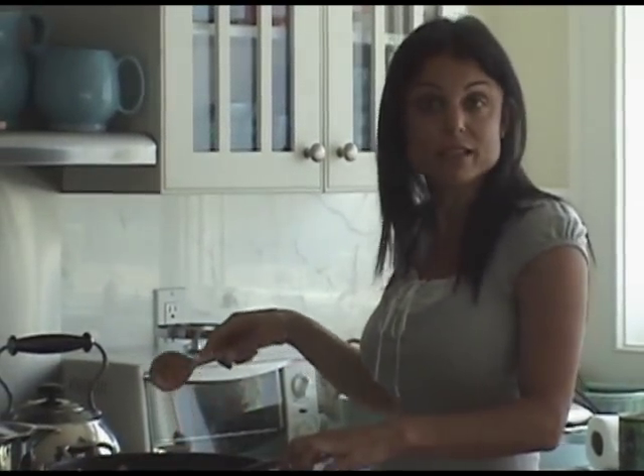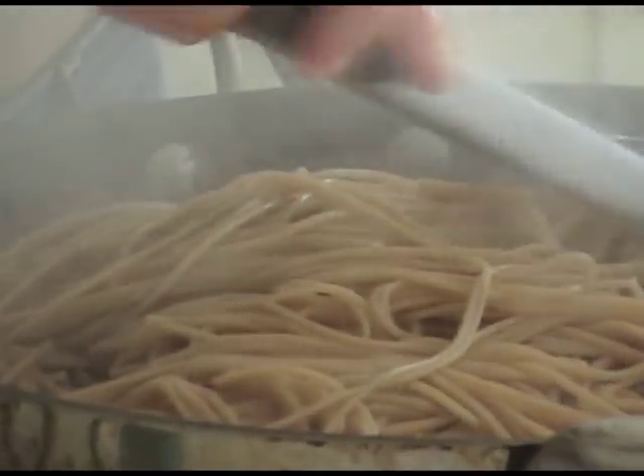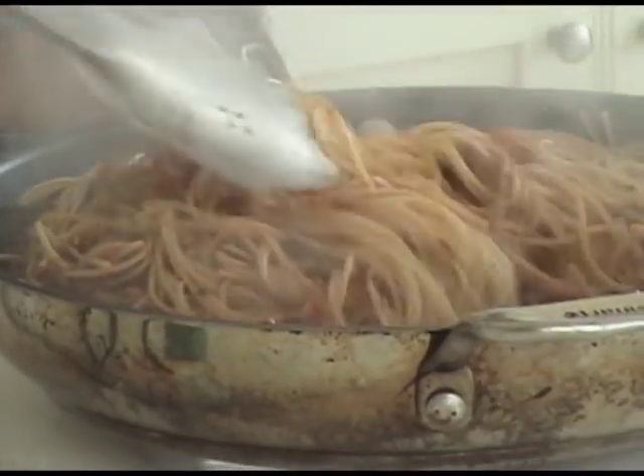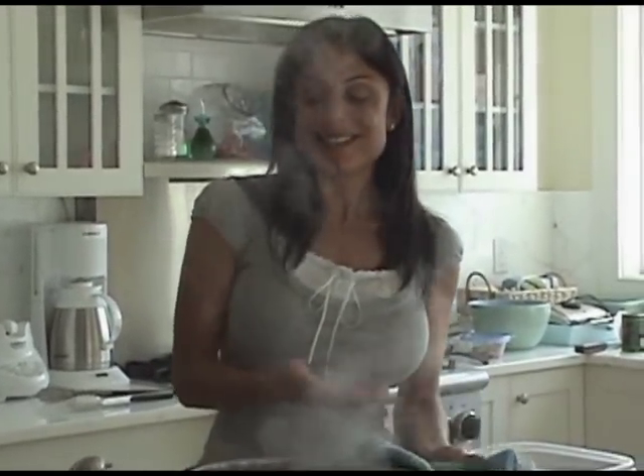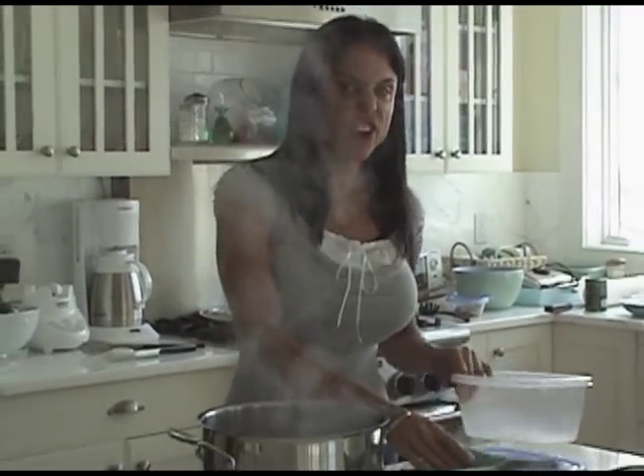We'll wait for the pasta to boil and put it together. I use whole wheat angel hair and I like it because it's softer, less coarse, more like the real thing — like white pasta.